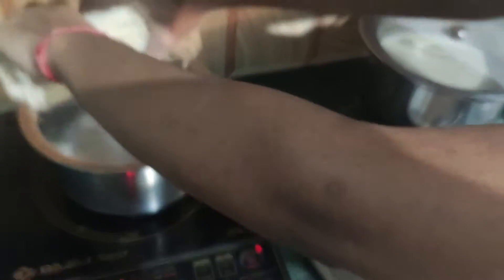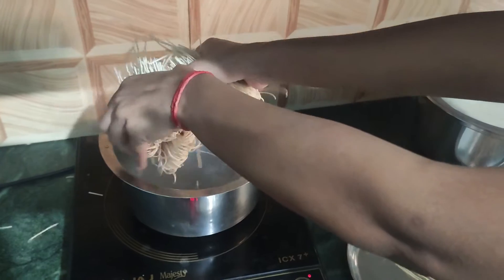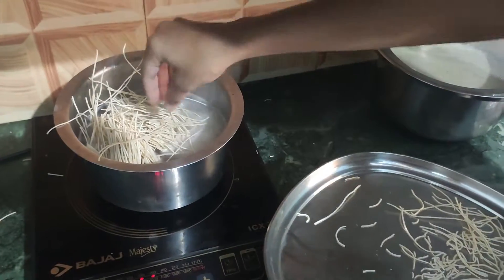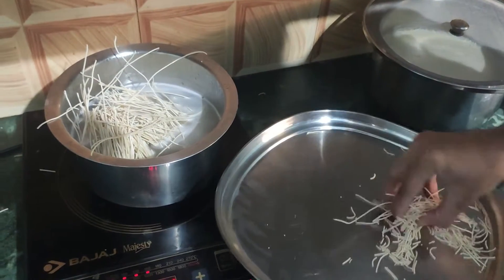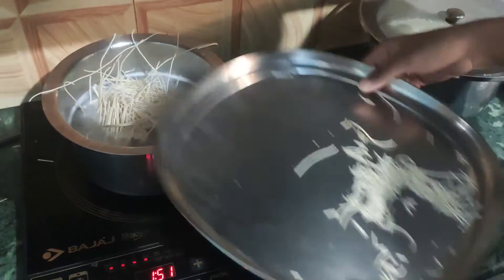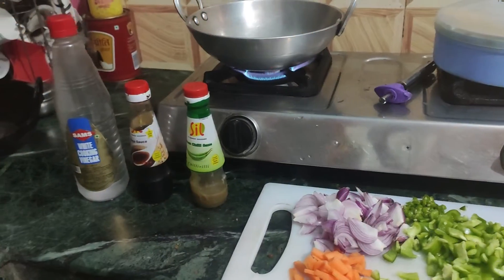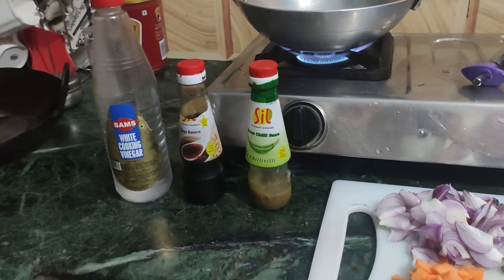If you want, you can cut something else too. I have already boiled water in the induction and boiled my noodles for around 4 to 5 minutes. I think when boiling noodles I keep them about 75% done — not fully cooked. So I have done all the preparations.